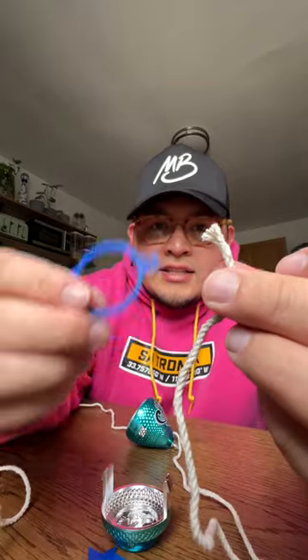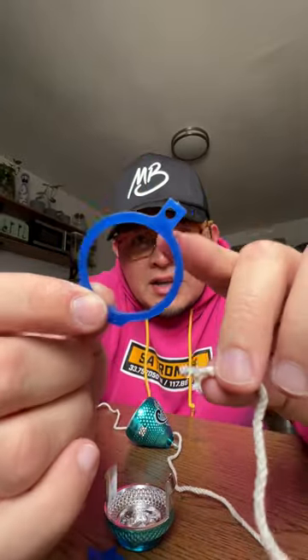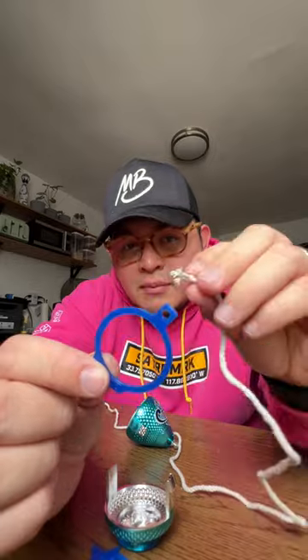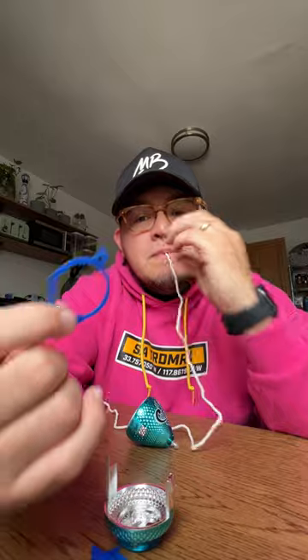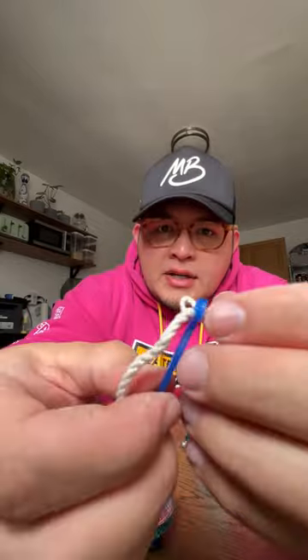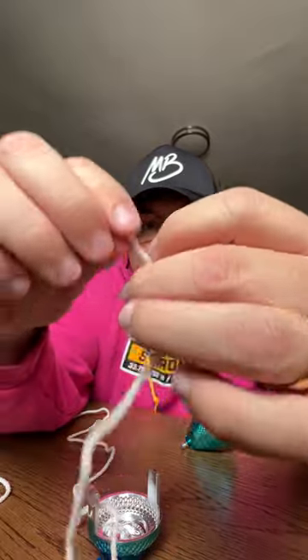The side that isn't knotted — take this hoop here, see that hole right there — you're going to put that string in there and tie a knot. The easiest way to get it inside is you've got to wet it, so just lick it, then put it inside. Make sure the string isn't stuck.